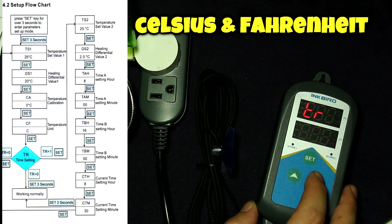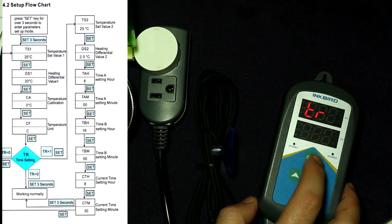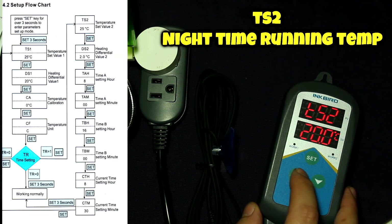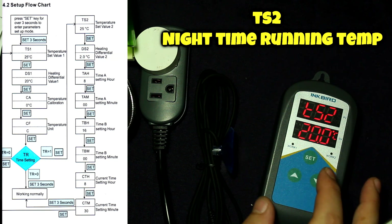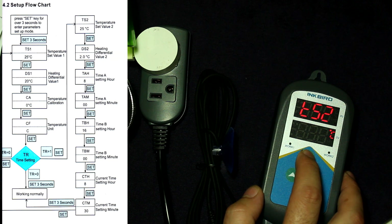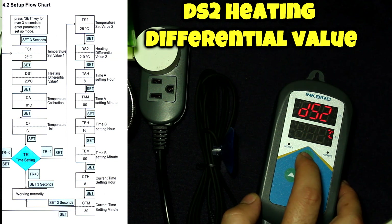Now the next setting is for nighttime mode. I'm going to click over to one, which enables nighttime mode. It's asking me to set the nighttime temperature - I'm going to set it to 20 degrees Celsius, which should be cool enough that the sensor will turn off based on what the probe is reading. It's also asking for the temperature differential for nighttime, and I'll go with 0.5 degrees on that one as well.